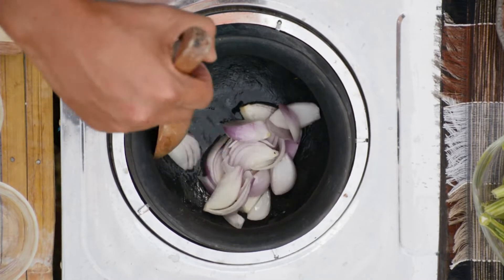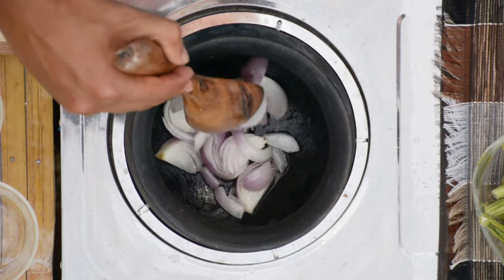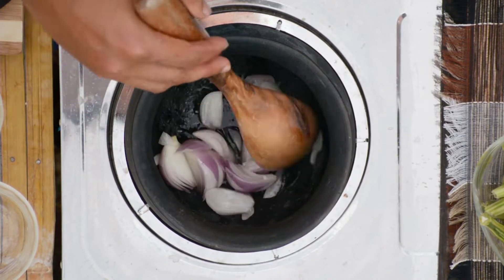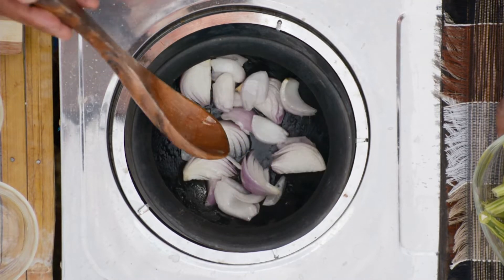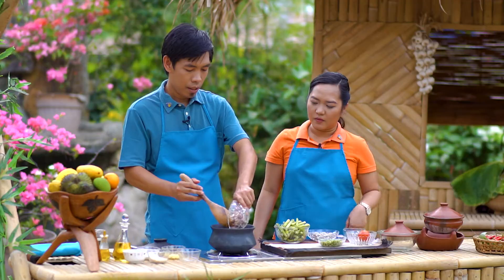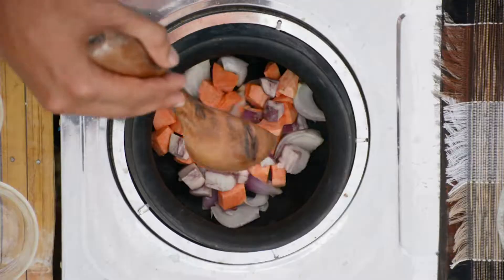Sa bahay, dapat maging innovative lang din tayo sa ating mga linuluto. Huwag po tayong matakot na mag-experiment sa ating mga linuluto, kasi mas maganda yung madidiscover po natin kung ano po yung ating kaleng. Kaysa mag-restaurant po tayo, lutuin na lang po natin sa bahay.